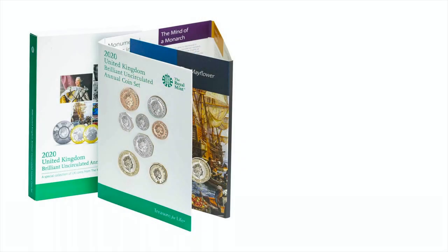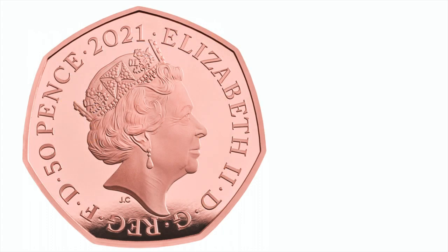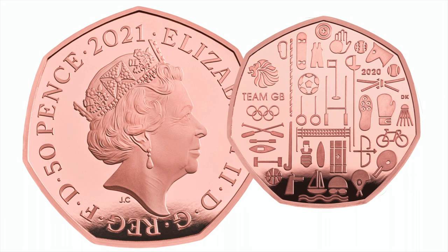The coin first appeared in the Royal Mint's 2020 annual set with both sides of the coin reading 2020. Now the coin has finally been released for collectors to buy in gold, silver, brilliant uncirculated, and colour versions.